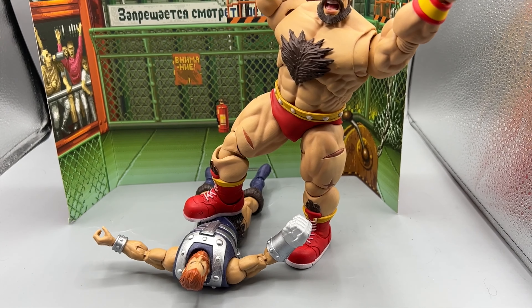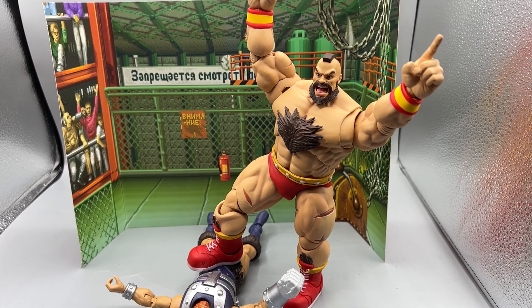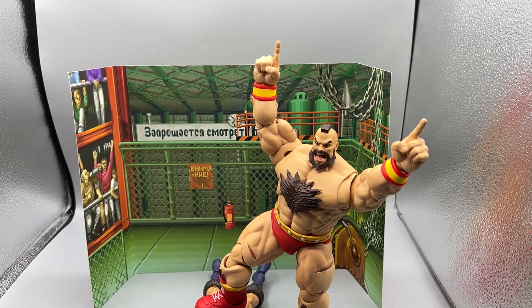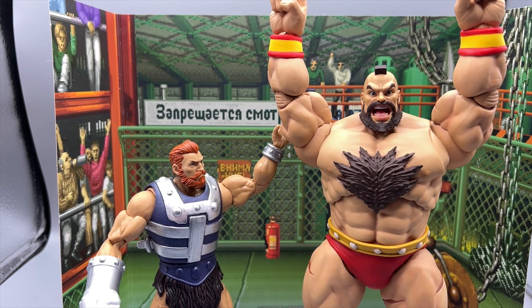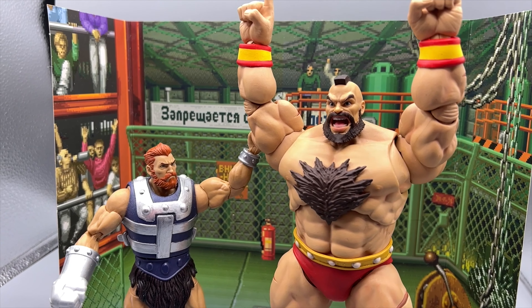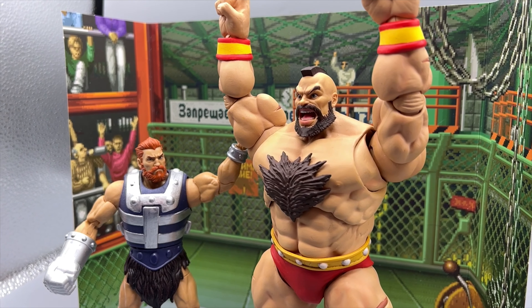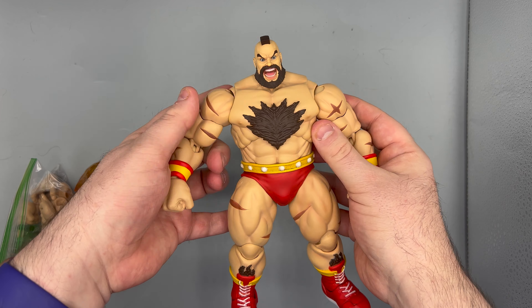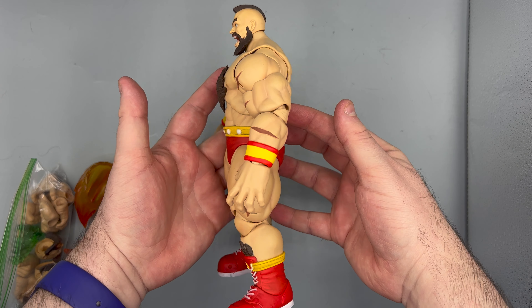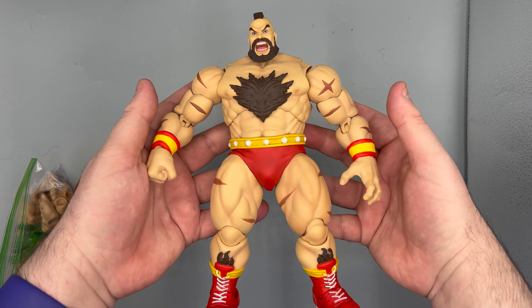Just looking amazing — Zangief, everybody. With Toy Art, what I like to do is a turnaround of the figure so you can get an idea of what it looks like, then we go into the sculpt, after that paint, and then I want to talk about some of the accessories and final thoughts. With that in mind, let's get into the turnaround. I can't lift him up too close because he's too big.